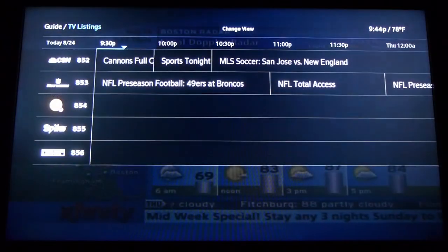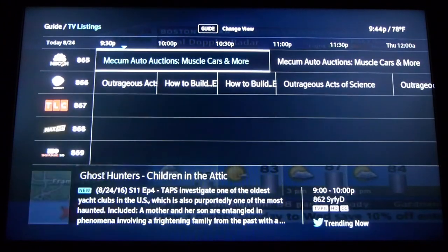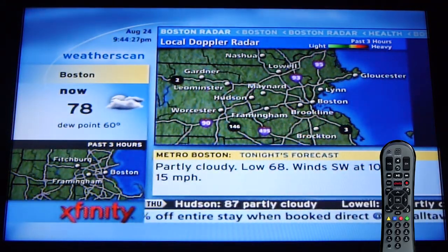So if you've got Comcast X1 service like I do, this one's for you. It looks like this, with a remote like this. Your remote may look different, but if your interface looks like this, these tips will apply to you.